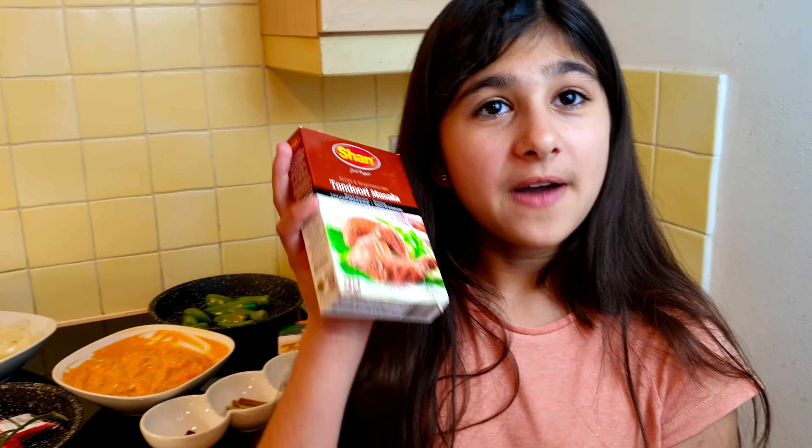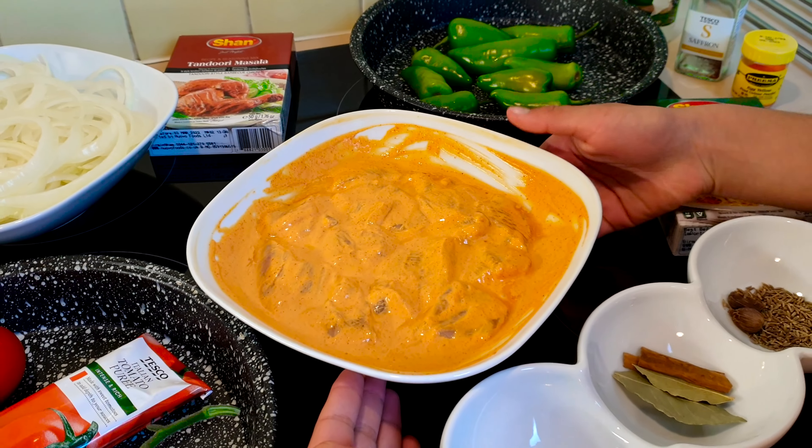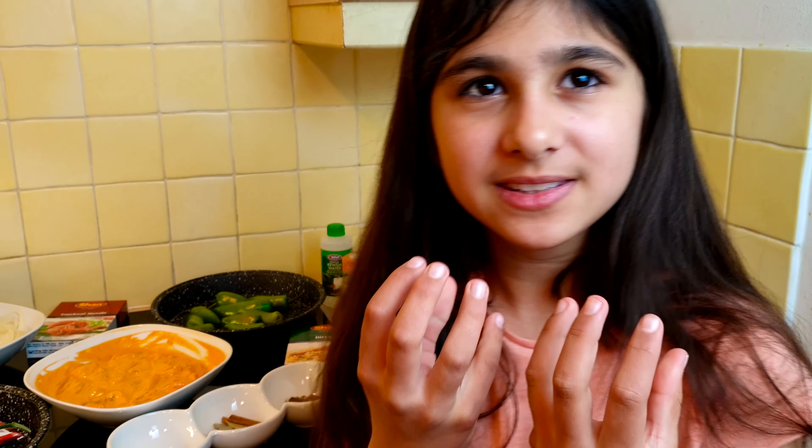Before starting anything else, I'm going to share with you guys some of the ingredients. First, what you're going to have to do with your tandoori masala is grab a bowl, use half of this packet and half a cup of yogurt. I already have marinated my chicken because it takes around an hour to marinate — I prefer to marinate it for 24 hours or even more.